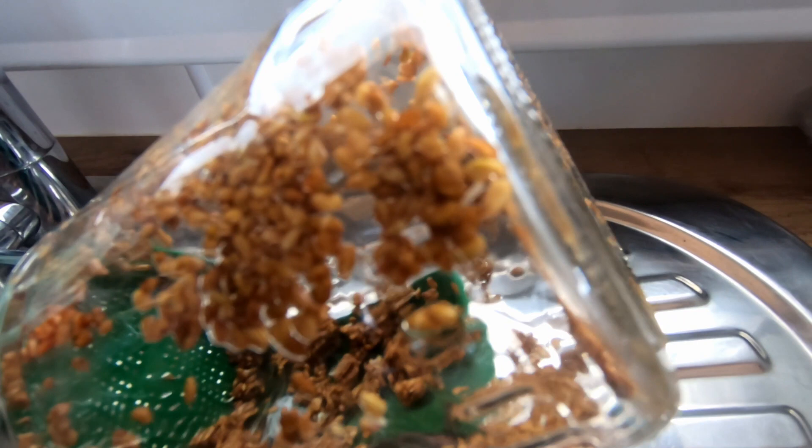This is day two of the sprouts and if you can see, right there it's starting to sprout already. This is day three.